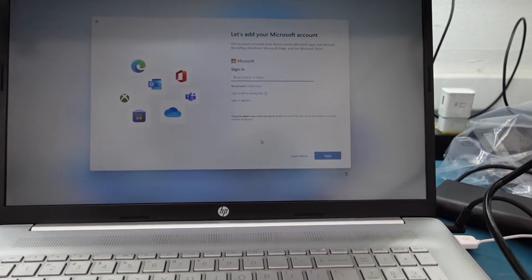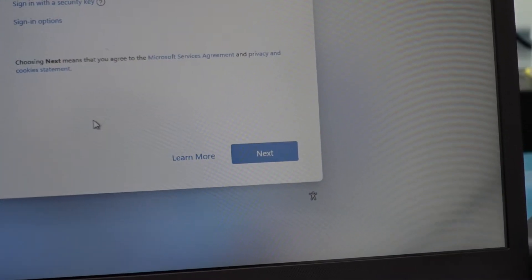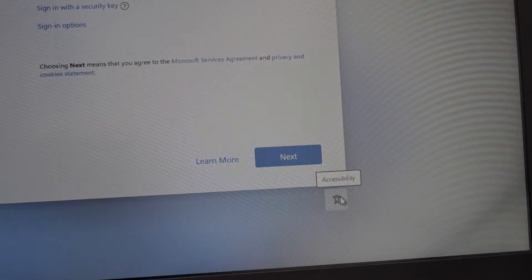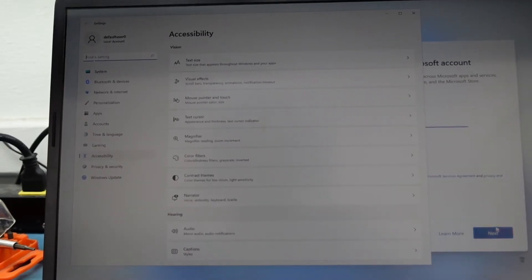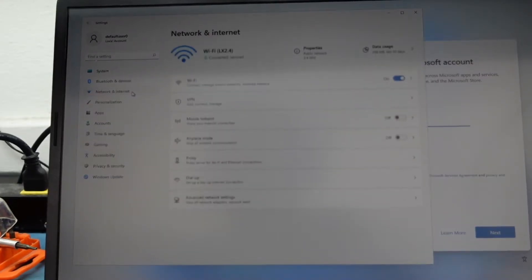There's this little guy in the corner here — I'm going to zoom in. He's the accessibility buddy, and when you click him he's going to bring up a really nice settings panel. What we can do is go into Network and Internet.